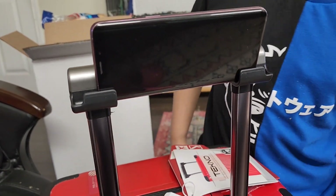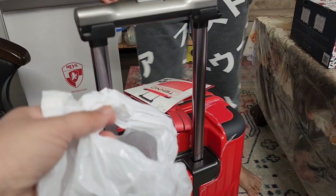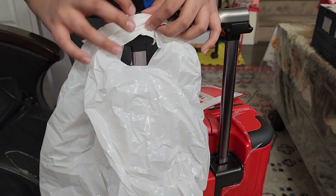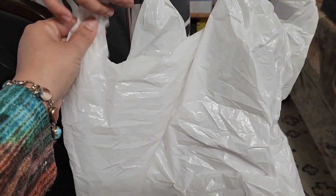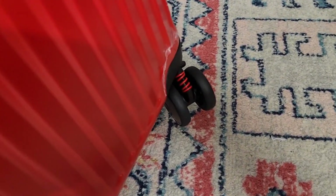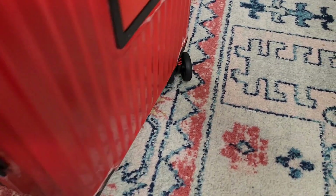It goes on like this, so you can put these bags like this, or you can do it like this. This suitcase is very easy to move and it has some suspension, as you can see with the red parts.